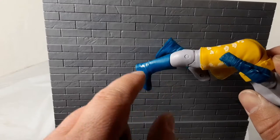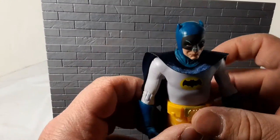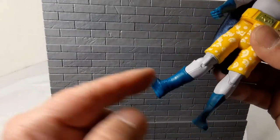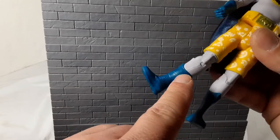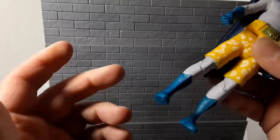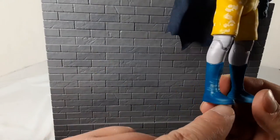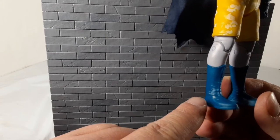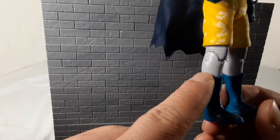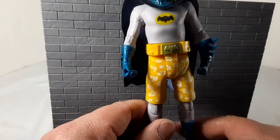If you're into figure photography or posing your figures, that would be very bad for you, because all you can really do with Batman is twist the whole front. I'm most likely going to keep him just standing straight up museum style, so having the foot like that is way more appealing to my eyes as opposed to having the joints ruining it for me.